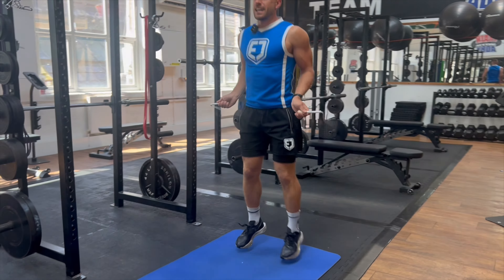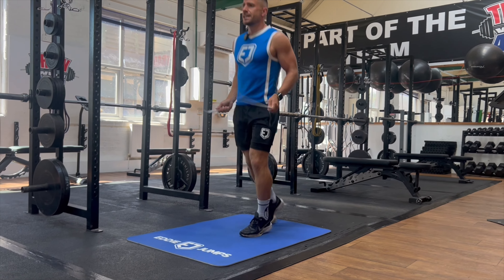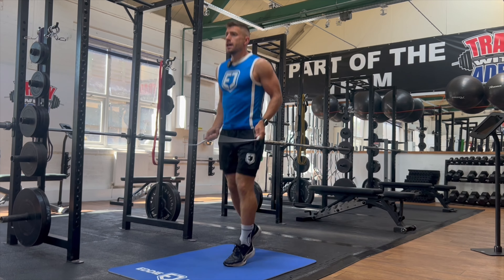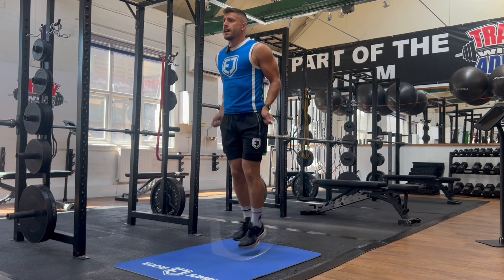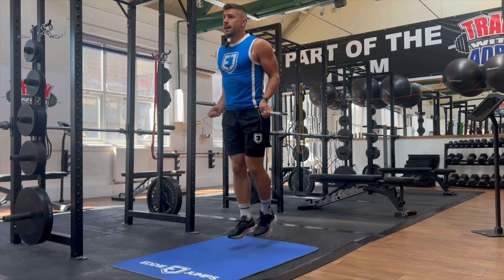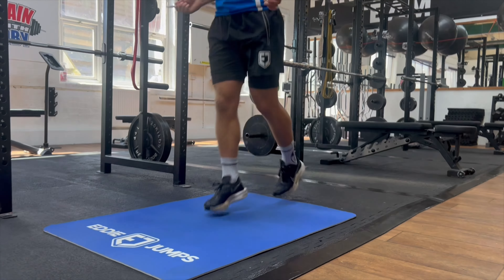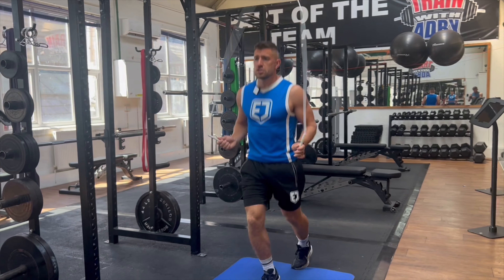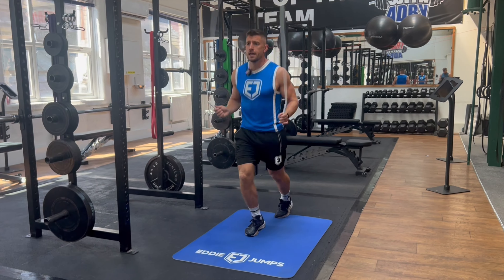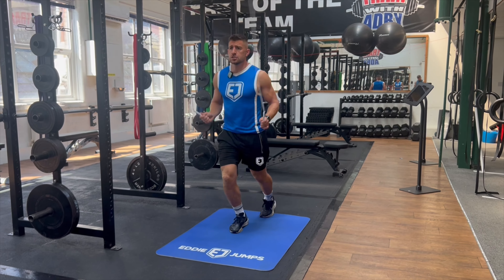Once you can perform the side straddle for 60 seconds without messing up or breaking your form, see if you can perform number six which is the front straddle, where we're in this split stance alternating motion going from foot to foot. As you can see, these variations of footwork are getting a little bit more challenging, but it makes learning how to jump rope enjoyable because you're pushing yourself to learn different types of footwork that are all going to be great when progressing to different types of jump rope workouts or advanced combos.